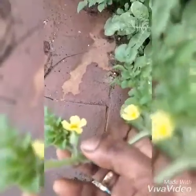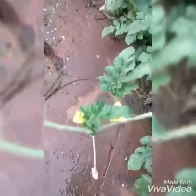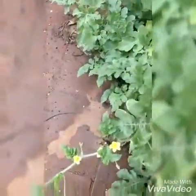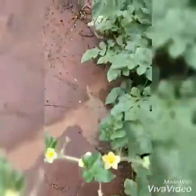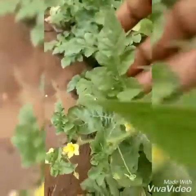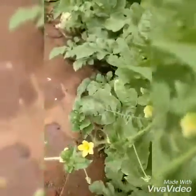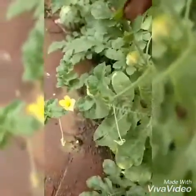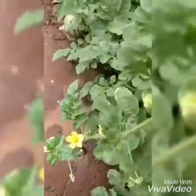Next, coming to the fruit of the watermelon plant — that is nothing but our juicy watermelon. Watermelon is a fruit that grows from a creeper. Watermelons are very sweet. They contain much water, sugar, vitamin B6, B1, vitamin A, and vitamin C.